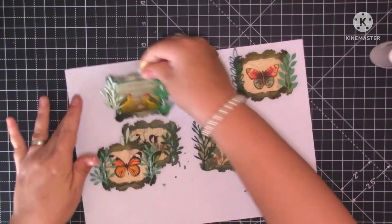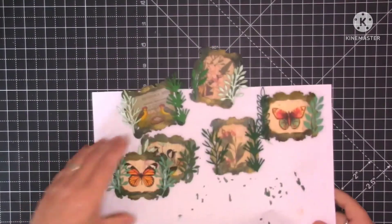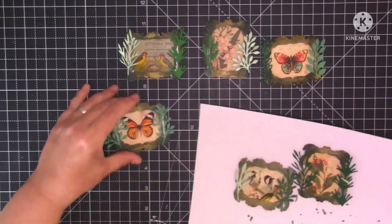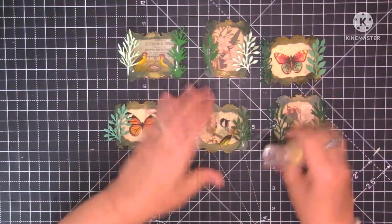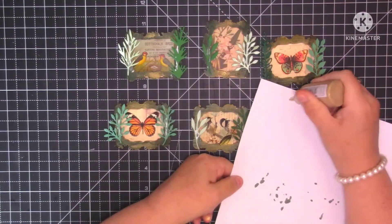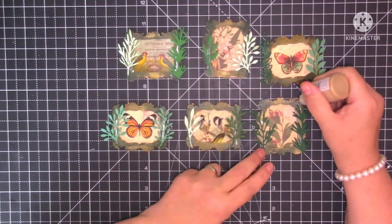I'll let those dry off for a minute and then to finish off I'm going to put some Nouveau drops at the top, like I've done on the other ones. I'm using the gold one — just making sure it's working okay. I'm going to put some Nouveau drops just at the top of my frames.